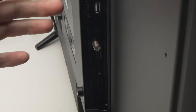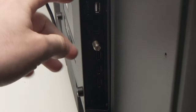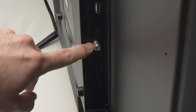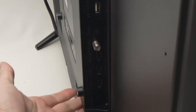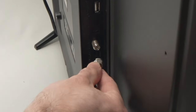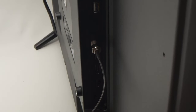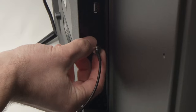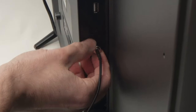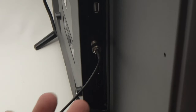Now depending on the brand, your antenna port may be located at different places on the back. Mine is over here — we can clearly see the antenna port, but maybe yours is under here. Take the cable and you just have to press it in like this, and then we have to screw it in so it doesn't move. This way the cable will stay securely there.